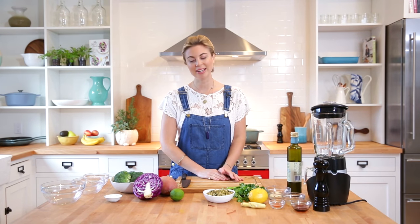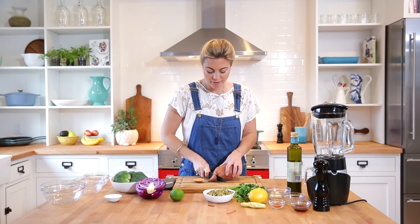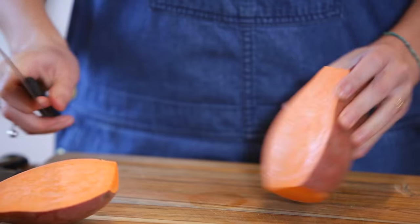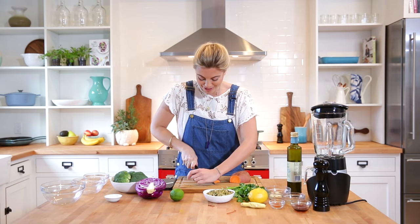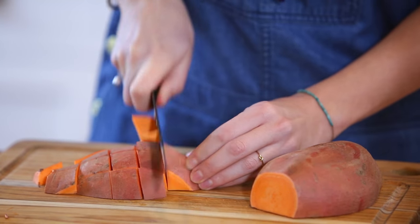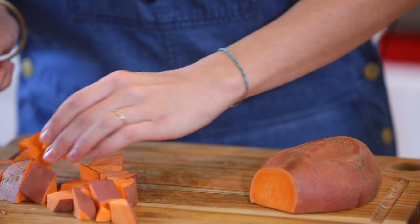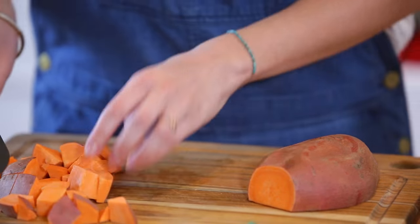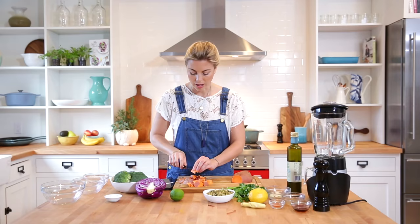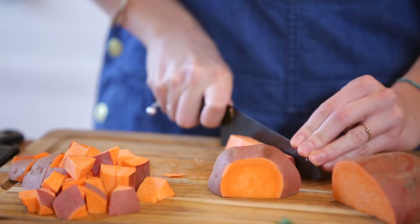We're boiling our rice and lentils and I'm going to get started on the vegetables. Today we're using a sweet potato and broccoli. You can use any vegetables you like, but just make sure they have a similar steaming time — or you can add one that takes a bit longer to the pot first and then add the shorter-cooking one second. I'm going to cut these into relatively bite-sized chunks. If you're serving this to more than one person — for friends or family — adjust your level of veggie accordingly. I'm just going to do this much since it's just me.